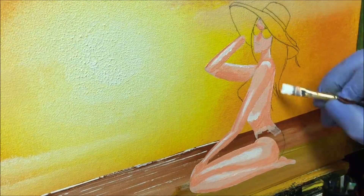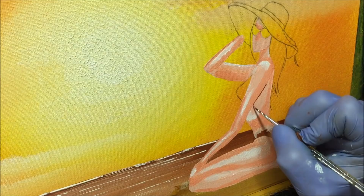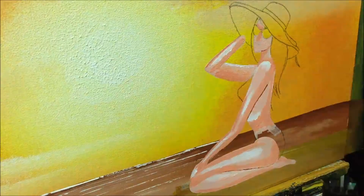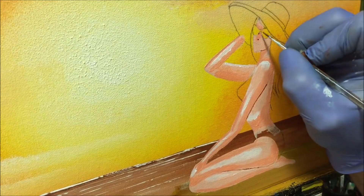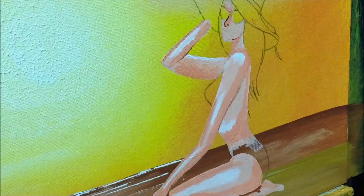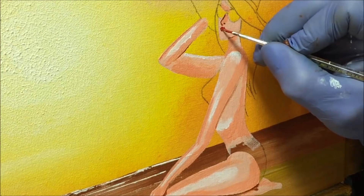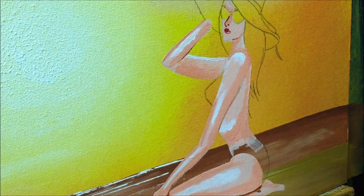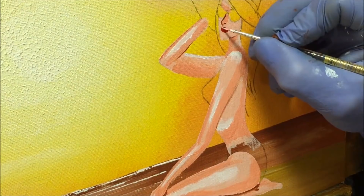Now I'm getting the burnt sienna on the little brush to get these defined lines just where the body overlaps. Her nose and lips need a bit of attention, so I'm putting a little nostril there and the thinnest line just down there to define her nose. I want to put just a little bit of red lipstick on her here to give her some definition of feminine beauty. Then I get the tiniest little bit of white just to give those lips a little bit of tweaking.